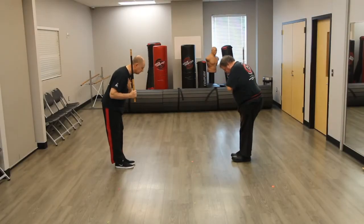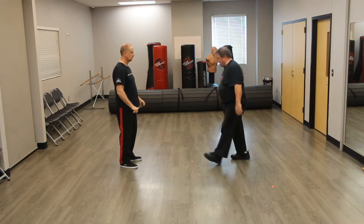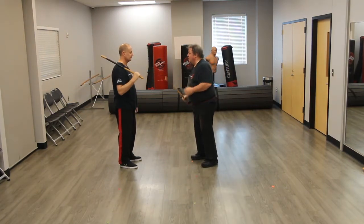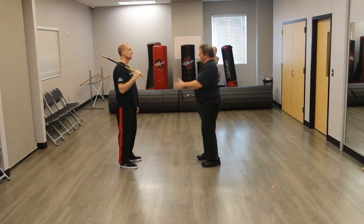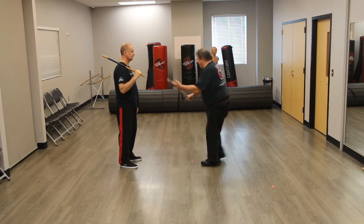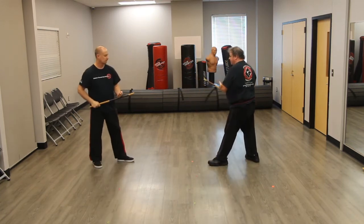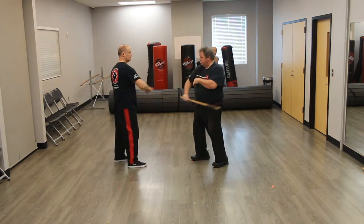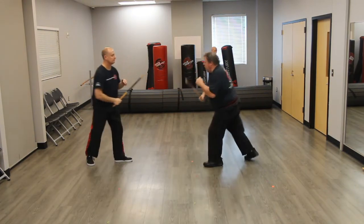Here we go. So again we did the modern artist guard. Garimont has a different guard that I'm not sure of. So again we step back like that. Now this is the single stick version. The first one we're going to do is just step in and it's just the four strikes. So we're here: one, two, three, four, step back.